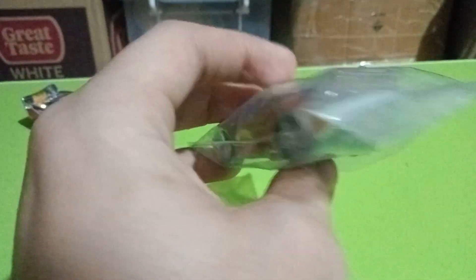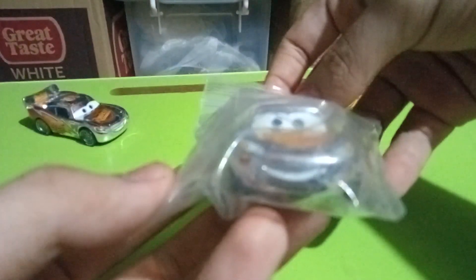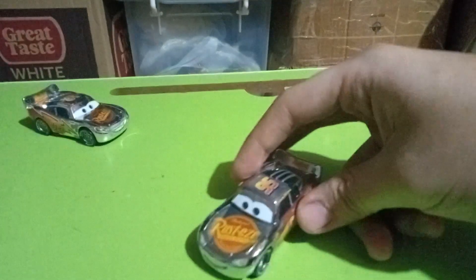Nothing too special about the packaging — it's not like the typical Disney Cars die-cast packages. So without further ado, let's get this guy out of his plastic packet.